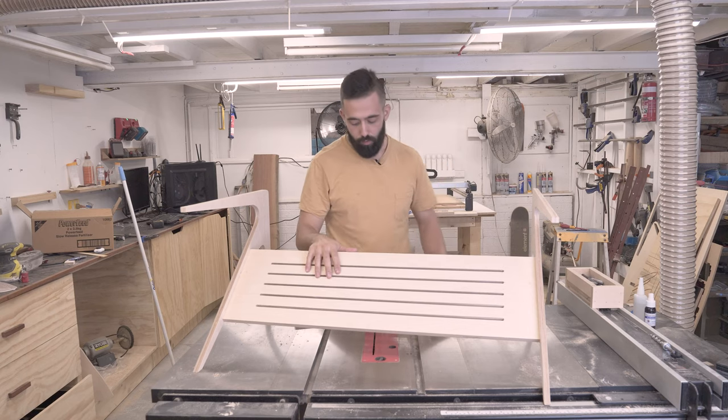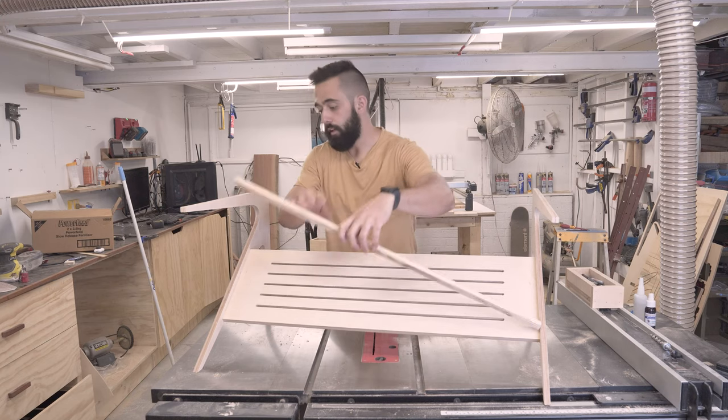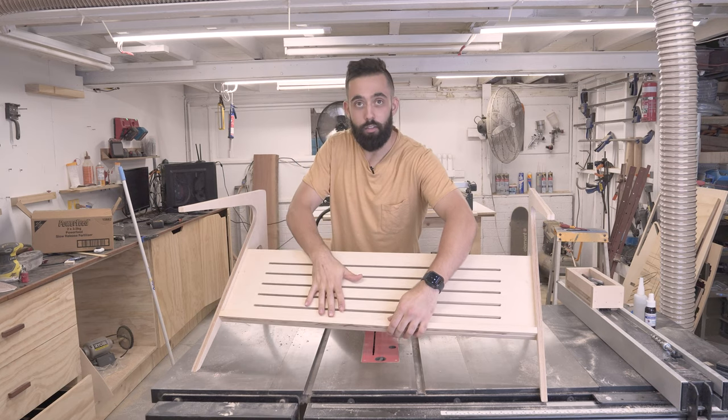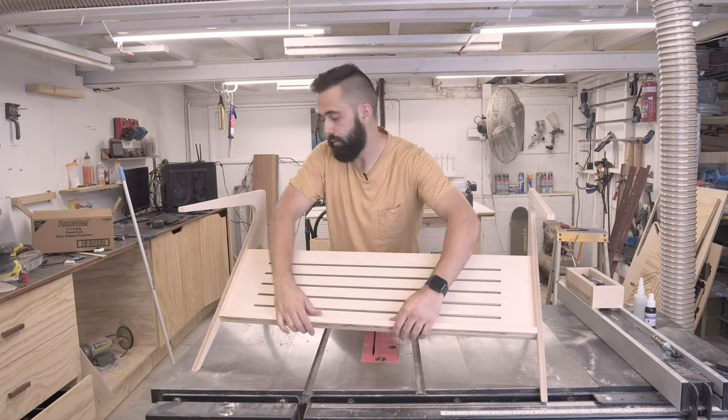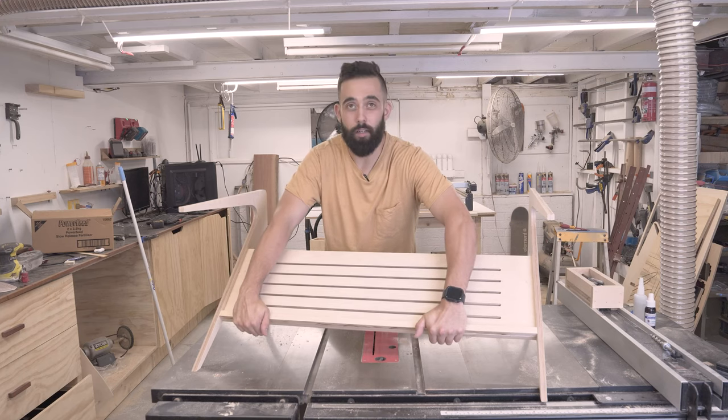For this magazine holder, I cut a little piece 18mm by 18mm and I want to put that at the bottom so when the magazines rest on this, they obviously don't slide off. I'm just going to attach it with some wood glue and clamps for a while — it doesn't need much.